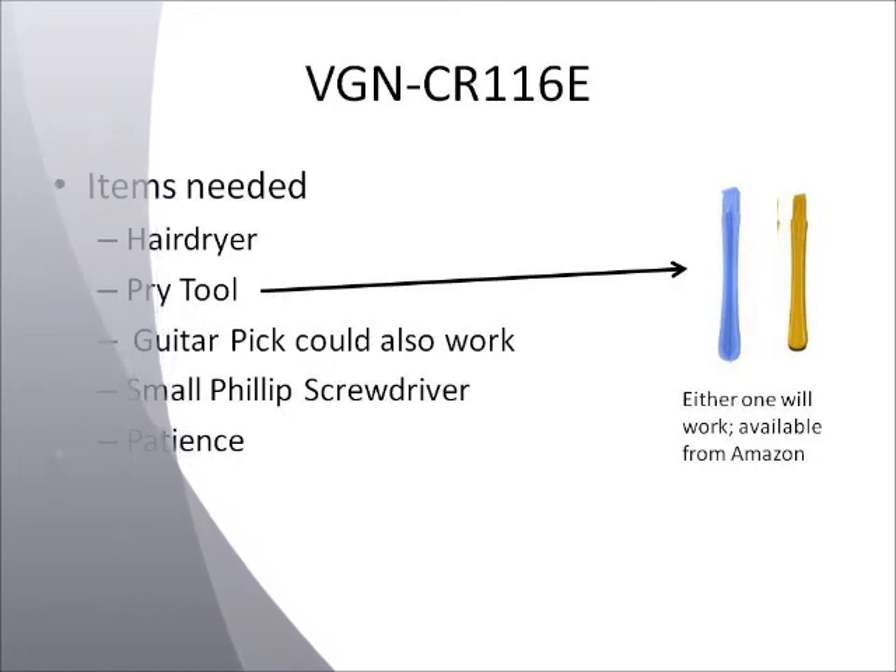But if you can't find them and you need something quick, a guitar pick would also work. You also need a small Phillips screwdriver, and you need some patience.